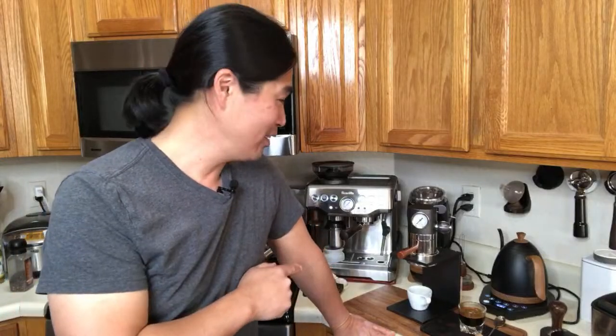If not, stick with the Barista Express and get a good grinder.